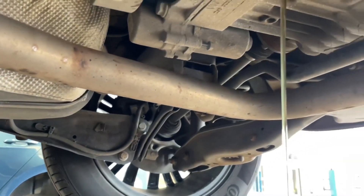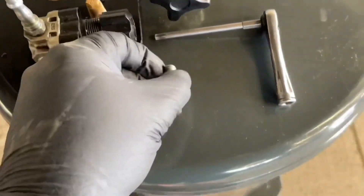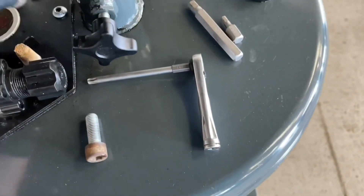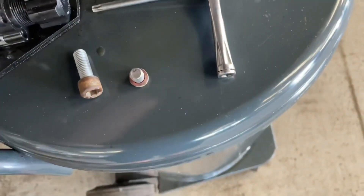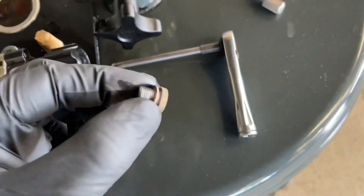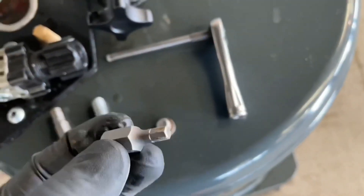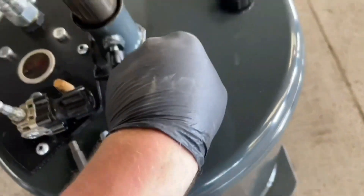That's the color of the oil. It's always best to do this on a ramp if you can. Here are your two plugs - that's the bottom drain plug and that's an 8mm allen key to undo that. The top fill plug has a replaceable washer on there as well, and that's a 5mm allen key.